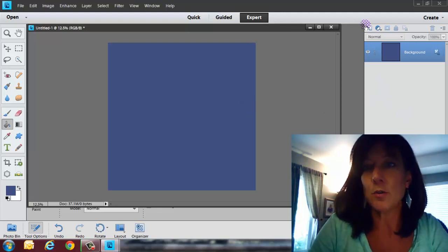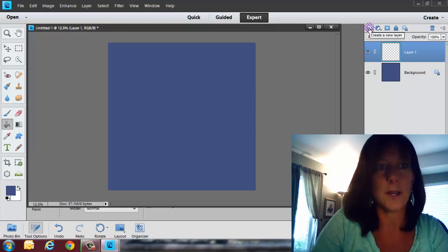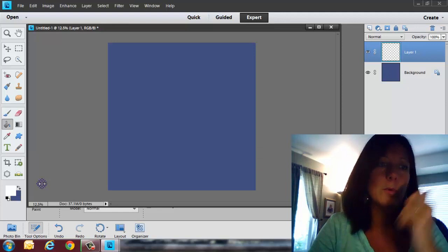The next thing I'm going to do is add a layer, because I always like to work on layers so that if I don't like it, I can throw it away. I've got my new layer up here, and I'm going to switch it back to white, because otherwise you won't see blue on blue when I try to use blue with my brushes.